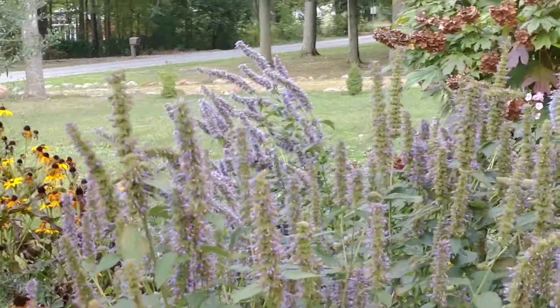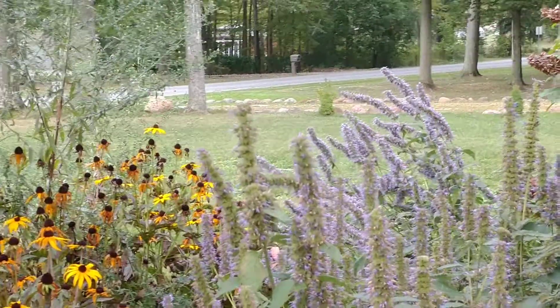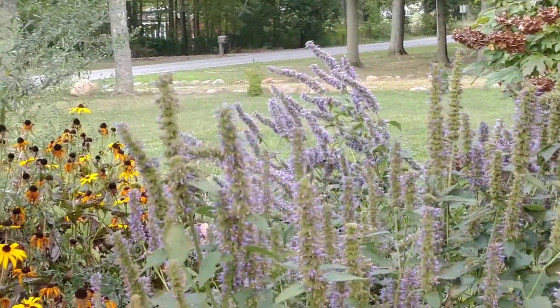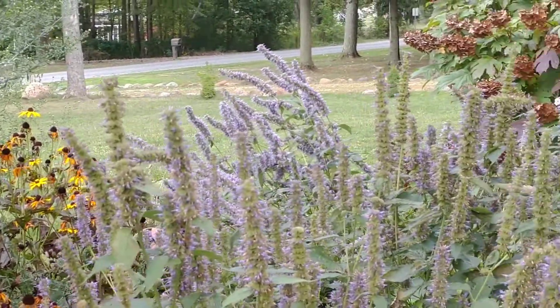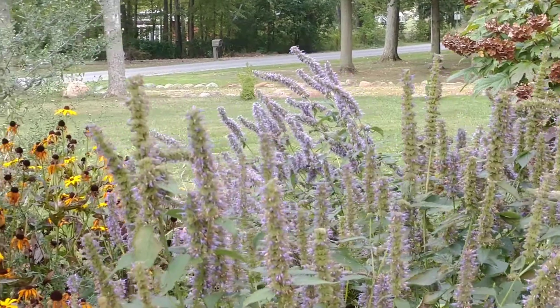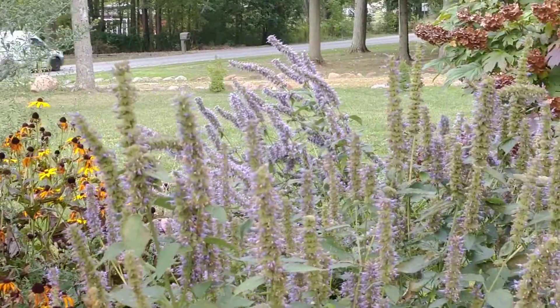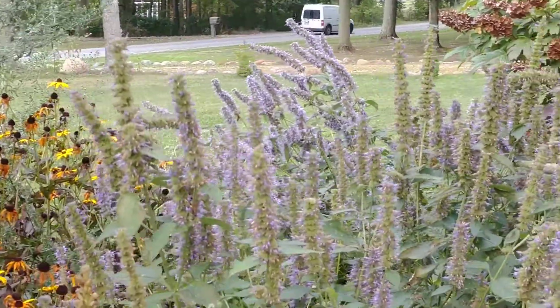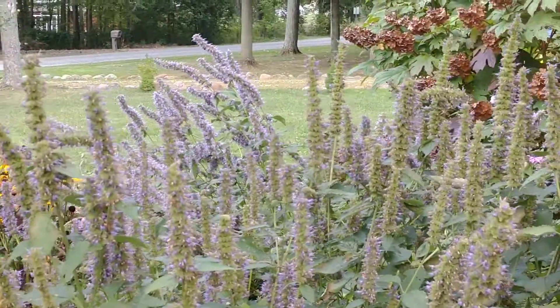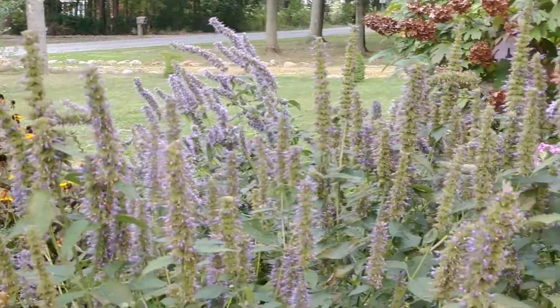Hey YouTube, this is Joe from the Northeastern Native Plant Digest bringing you another video on a nice hot September afternoon. I want to do a video on this plant — I should have done it earlier in the season, but better late than never. That's anise hyssop, or Agastache foeniculum. This plant is a member of the mint family and it's a very good plant for pollinators.